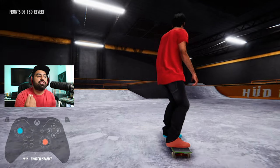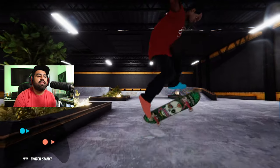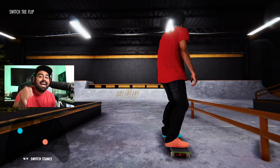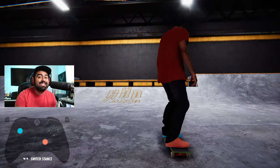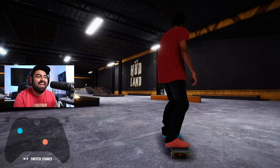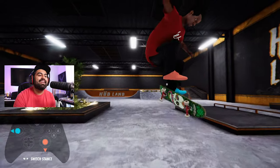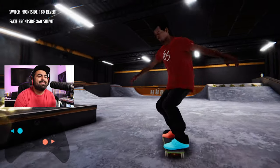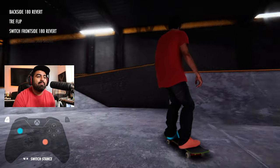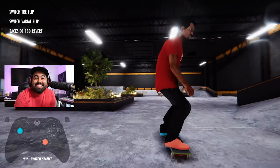Switch has that switch look to it. If you do something switch — like a switch three flip — it looks so good because your player looks like he's actually skating switch but lands it super steasy. You've seen those switch skaters where it looks super clean — it's just so good. A regular three flip is dope, but a switch three flip just looks better to me.